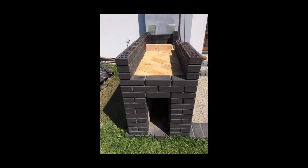Hi, it's Tomasz speaking. In this video I wanted to show how the oven was built for my wood-fired pizza oven.